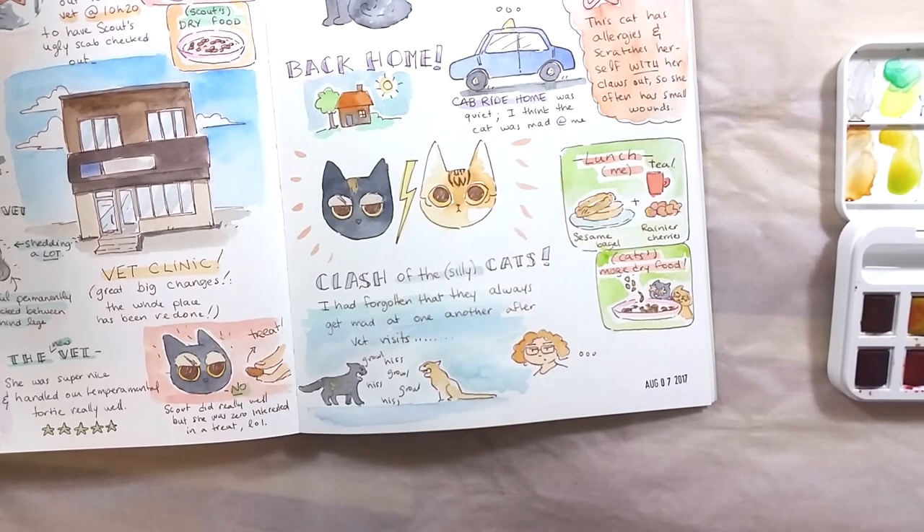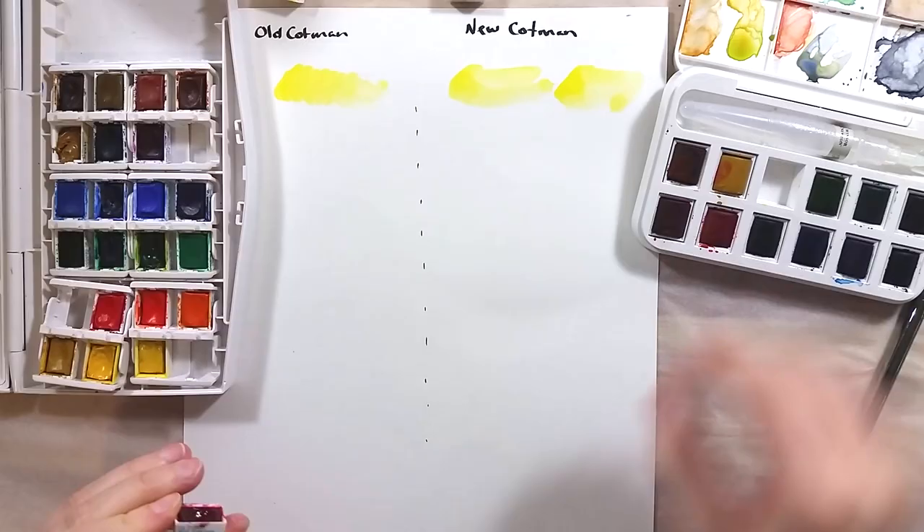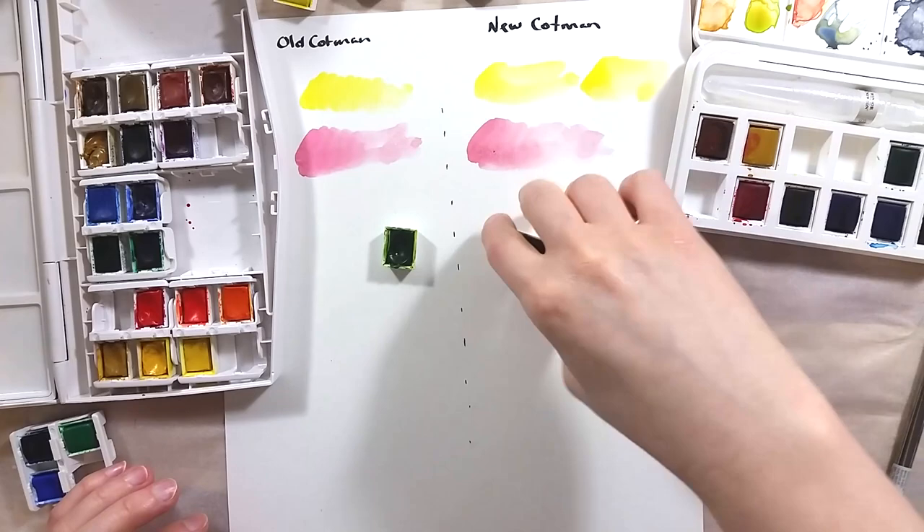I mentioned I had old Cotman paints — these are 10 to 20 years old or so. I took them out to check with the new ones to see if they've changed in that span of time. I have to say, these are pretty much exactly the same in color and intensity. I don't think I could tell them apart in a blind test.